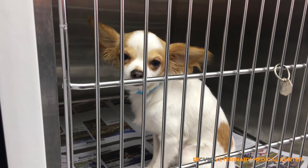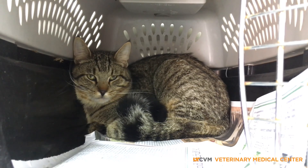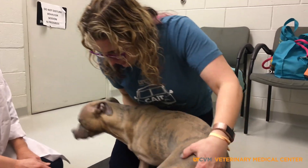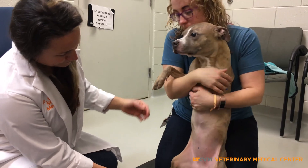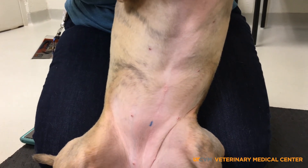Always check the belly for a scar and scan the animal for a microchip. The focus of today's quick video will be on how to check for a spay scar. Taking time to check an animal's spay status on intake can save the shelter time and money in the long run. Knowing the spay status could also help find the owner or get that animal on the adoption floor and rehomed sooner.